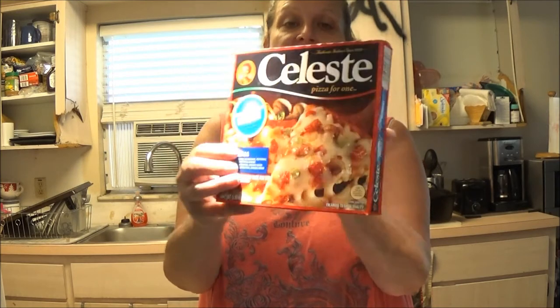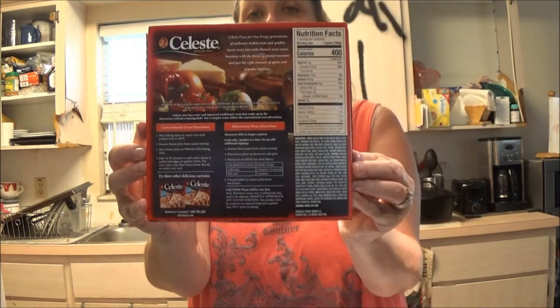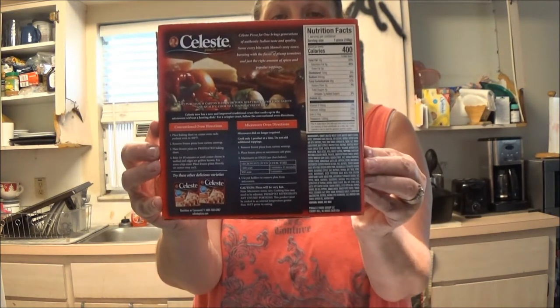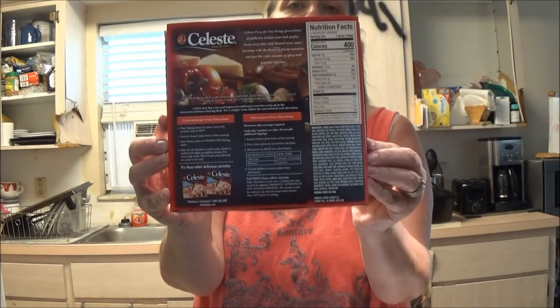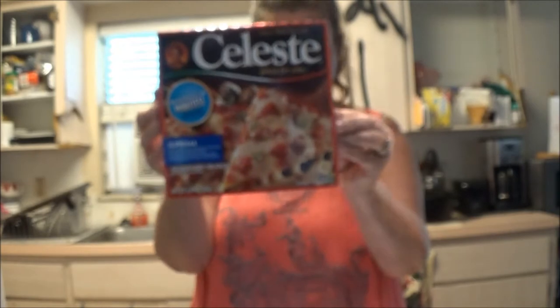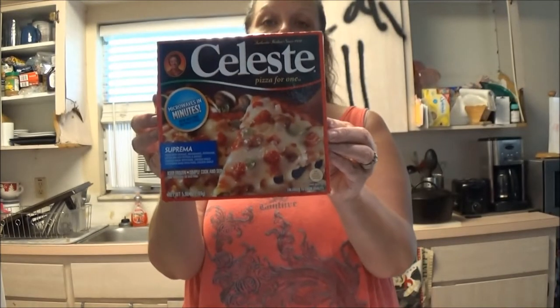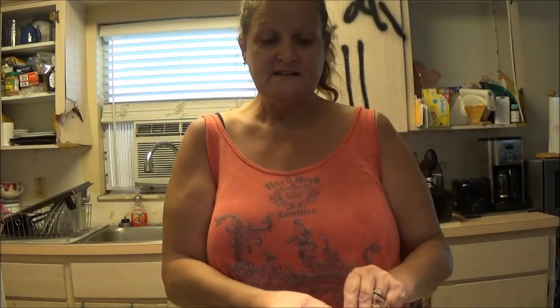Mine is a little different than his. This is the back — I'm going to do mine in the oven; I think he did his in the microwave, I'm not sure. I'm going to try this out, I'm preheating the oven right now, and when it comes out we will test it out and see how good it is.